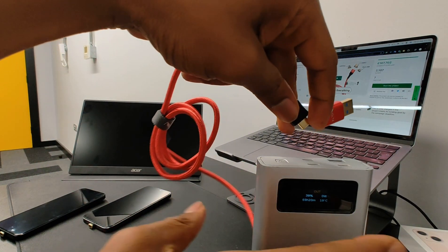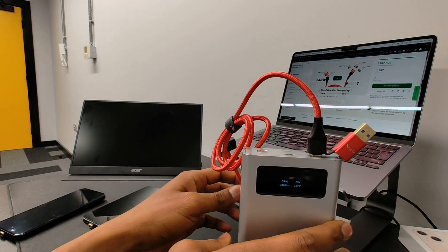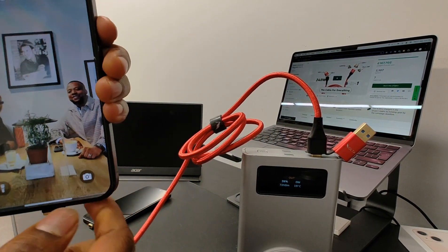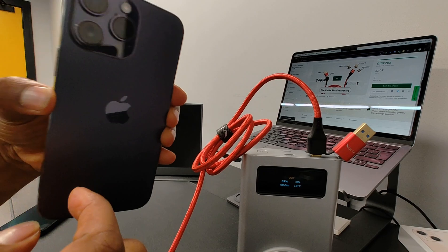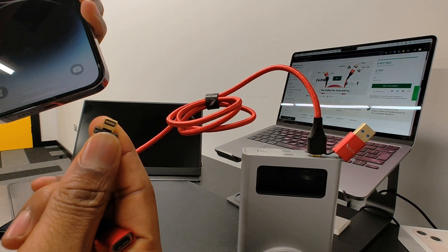So, that's what I've got here. I'm plugging this now into power here — that's gone in. And then with me, I've got an iPhone 15 Pro Max, which has a USB-C port tip. And I've also got an iPhone 14 Pro Max, which has a lightning tip.